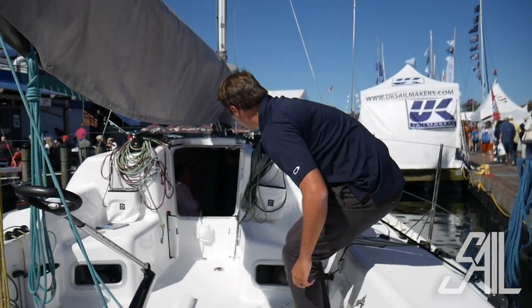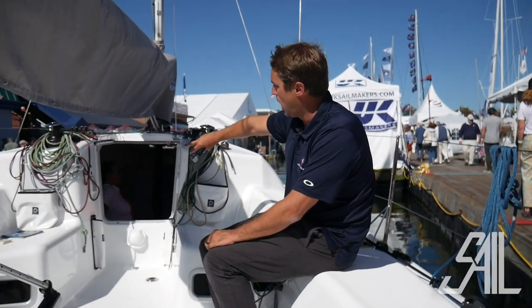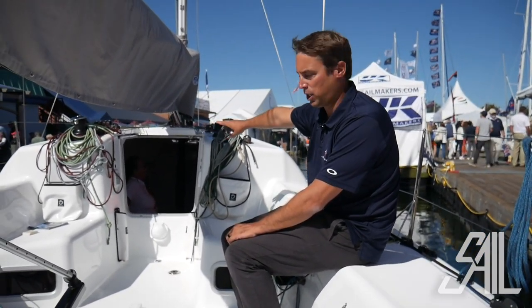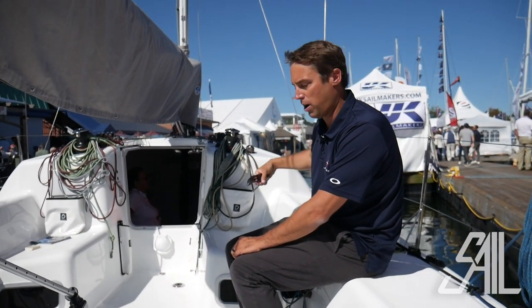Also in the companionway, we have these two buttons which are for the water ballast system inside the boat. The upper button is a fill button and the lower button is an empty button. The plungers to allow the water in are downstairs under the galley and the nav station.